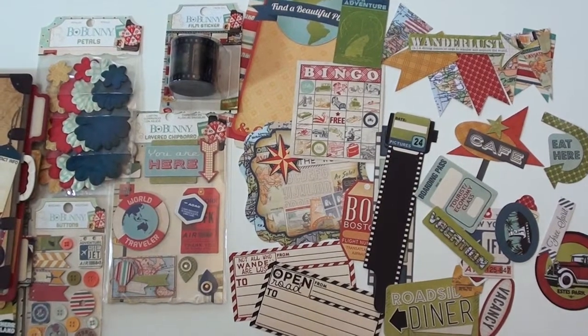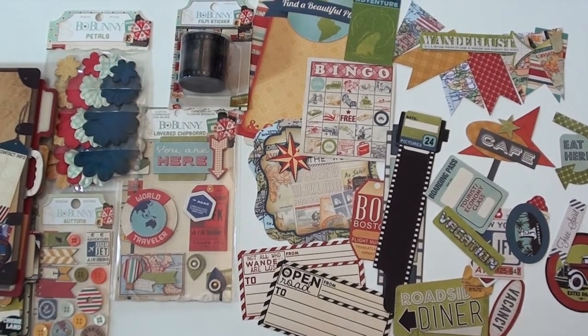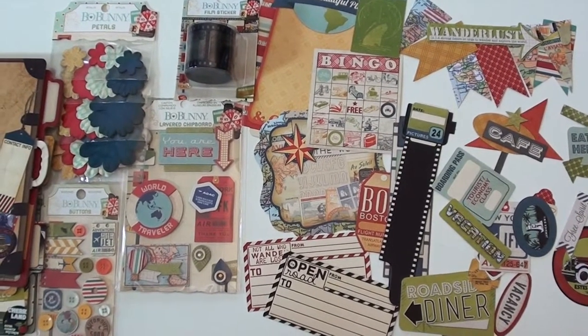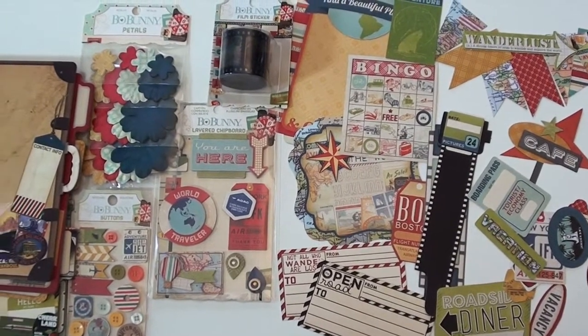Time for a little retro travel with a new BoBunny collection called Souvenir. We get started here with some great die cuts, plenty of color, plenty of action — diner, open road, vacation, love it. That is really nice.